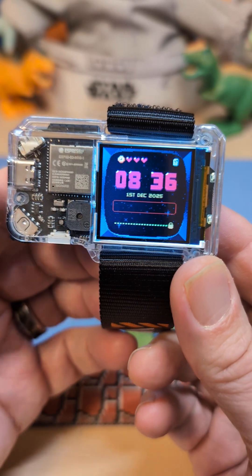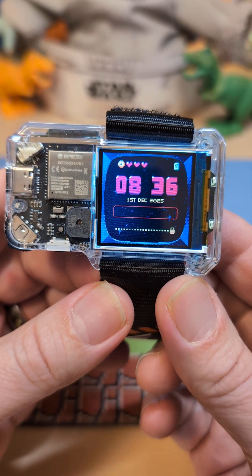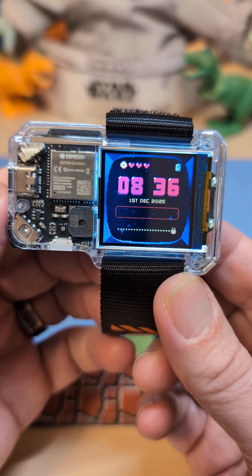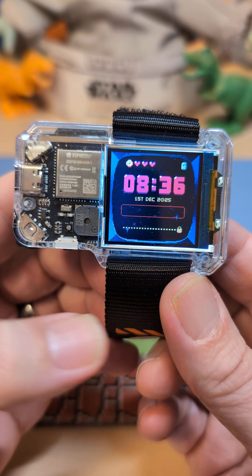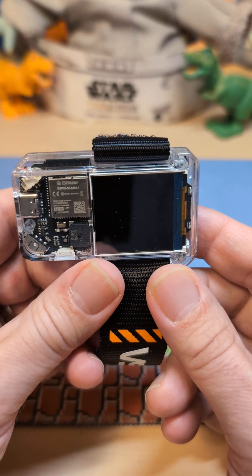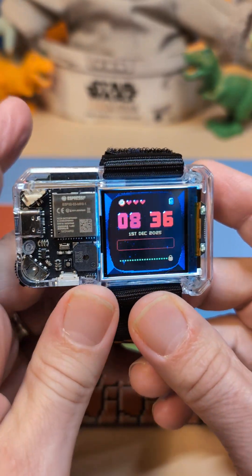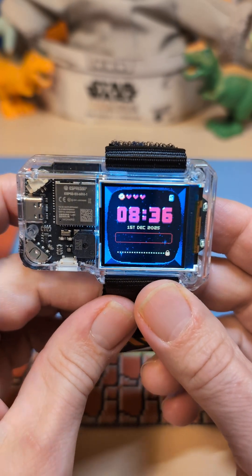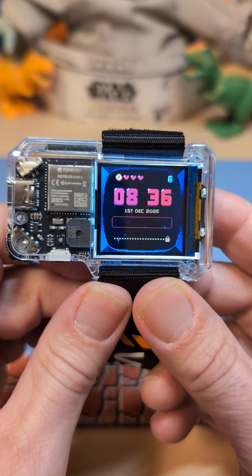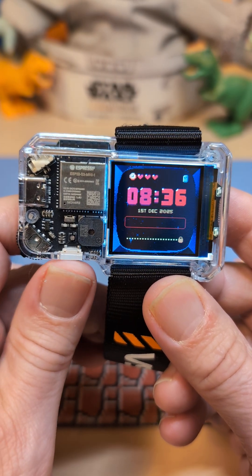One word of warning though: if you are an iPhone user, you can just pair this up to your iPhone with Bluetooth and everything just works. But if you're like me and an Android guy, you have to use the bangle.js app to connect the phone. And sometimes that has been an issue — sometimes the alerts just don't come in from the phone, sometimes they do. It's been fairly inconsistent.